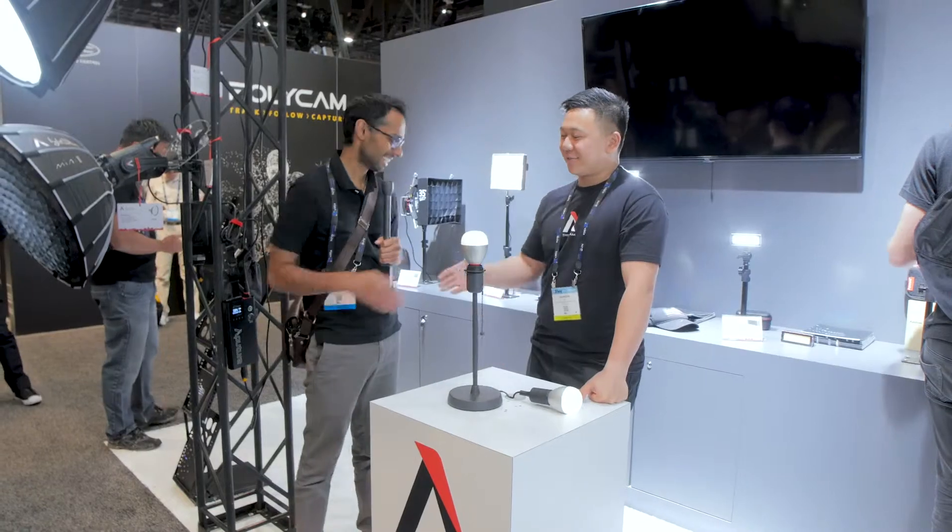Thanks, Brandon. Brandon, thank you again for taking the time to talk with us. I hope you found this information helpful in your pursuit of tools for storytelling. If you have, please share, like, and subscribe. And if you'd like to see more of our coverage from NAB 2019, you can do so by following the link provided. Thank you for watching.